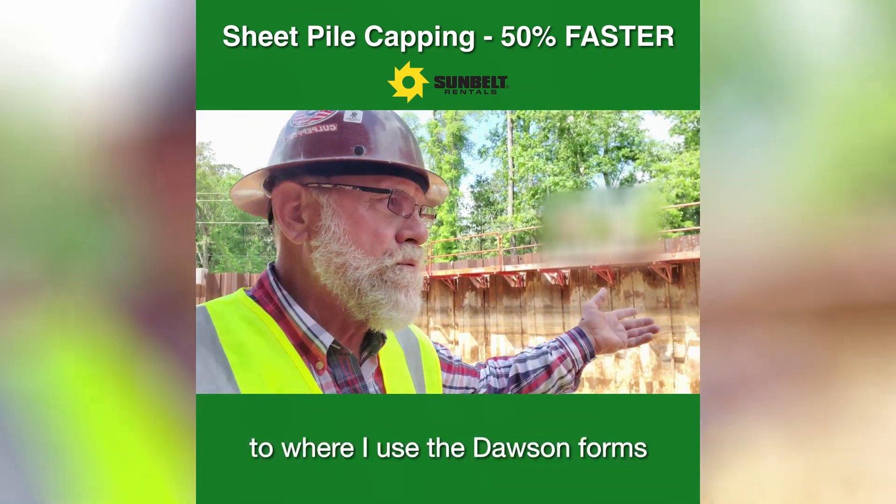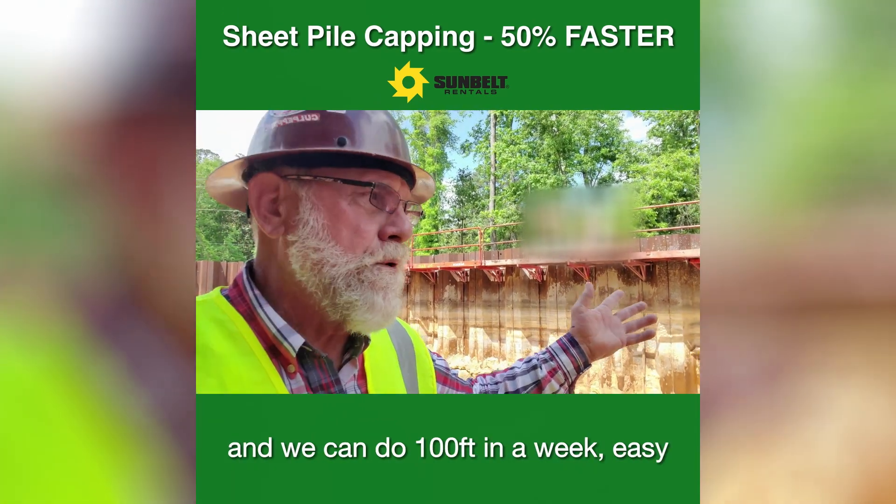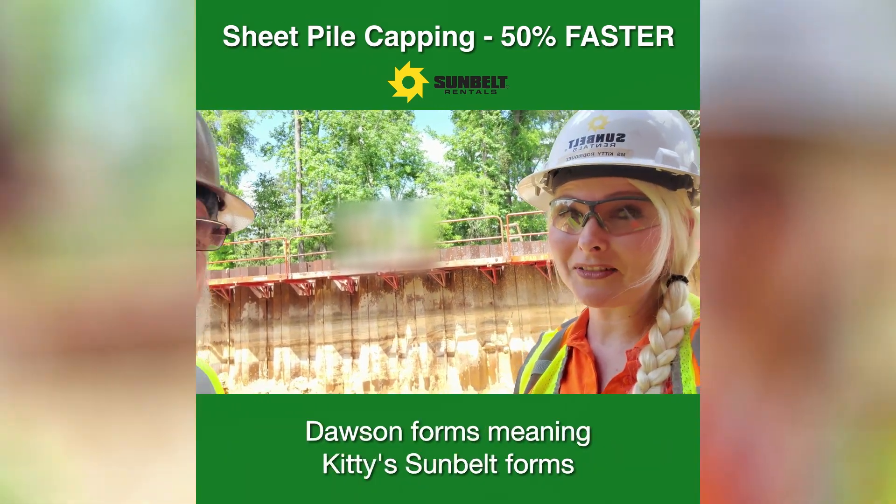To where I use the Dawson forms, we can do a hundred feet in a week. Easy. Dawson forms meaning Kitty's thumb belt forms.